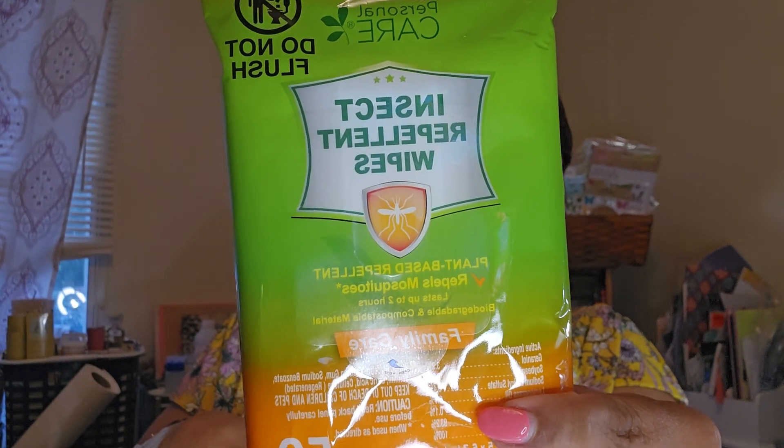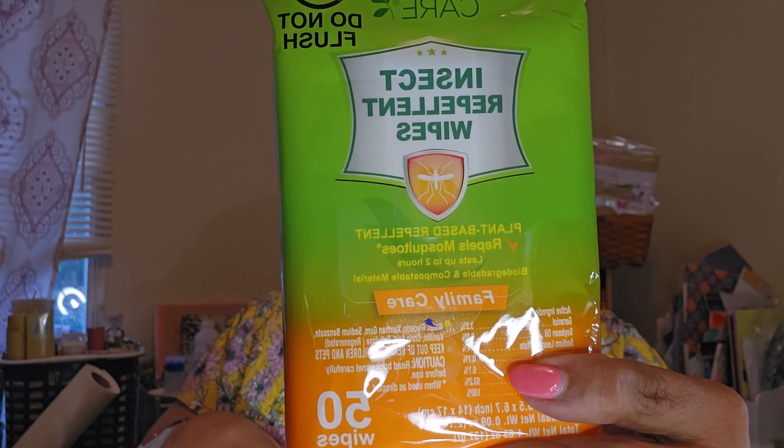I got two bars of Dove soap at $1.25 each. I also got two more of what I had — those are the $3 items. Then I saw this for the first time — by Personal Care, insect repellent wipes, 50 wipes in the pack, plant-based repellent that repels mosquitoes for up to two hours. You wipe your arms, legs, and feet if they're exposed. I don't know how well it works, but it's the first time I've seen it so I thought I'd try it. That was $1.25.